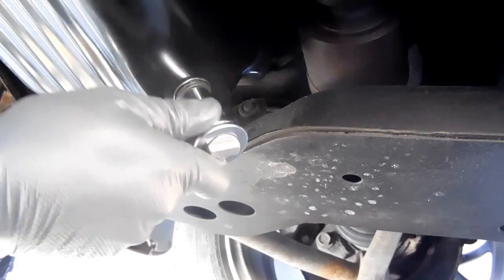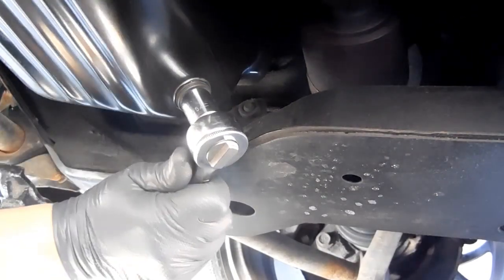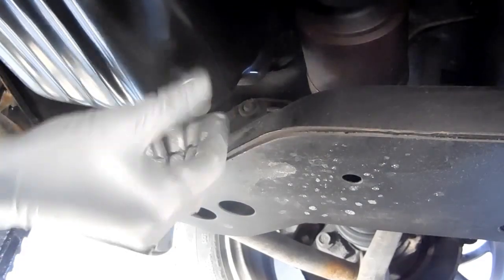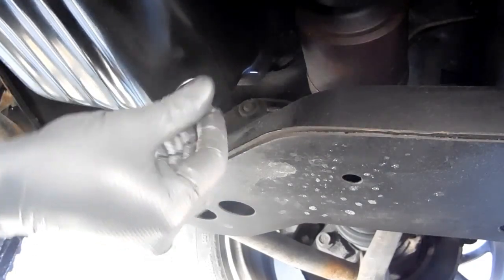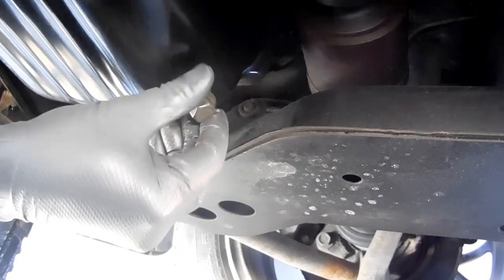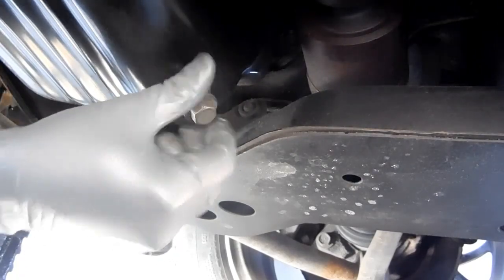Before adding the flushing solution, I usually drain one or two quarts from the engine beforehand. We'll leave a little bit of oil behind in the drain pan without completely draining it. This increases the potency of the flushing solvent while preventing the possibility of lockup.